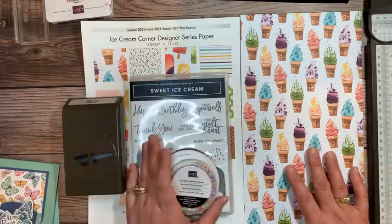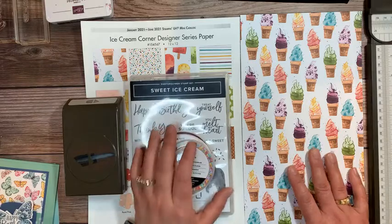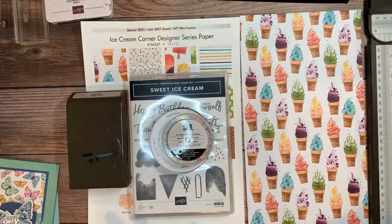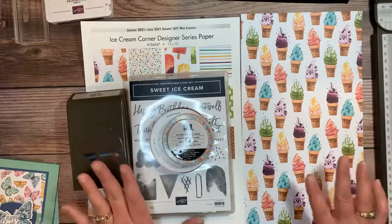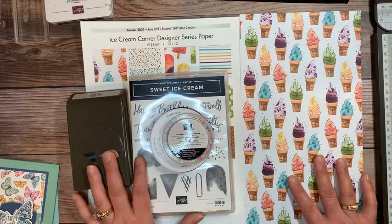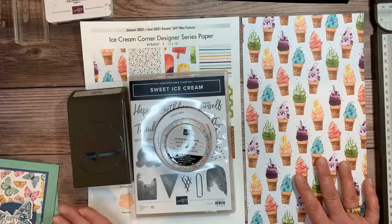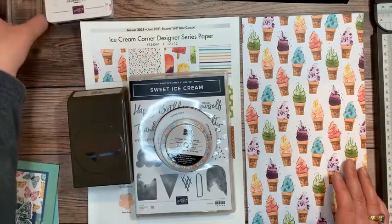Now the Sweet Ice Cream stamp set is on back order, but that does not mean you can't order it. You can still order it and I would advise you to do it as soon as you can. It is also an add-on for my upcoming birthday club class. If you'd like to get in on birthday club, this is going to be one of the cards you can do — one month or six months in a row, and then you get a $25 product gift after your sixth month. The class is April 26th for the live portion for locals, and it will ship out by April 28th for the mailed option.